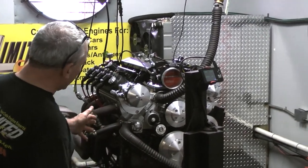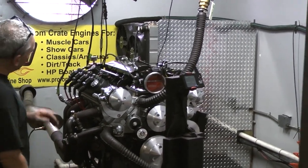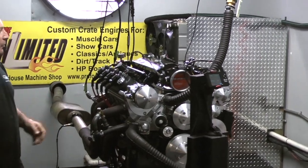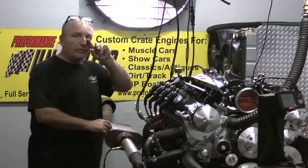Again, we've custom painted this engine. This one happened to be gray — the customer chose gray, we've custom painted it gray. We can even paint the heads if you'd like. We've got the Phytek coil packs on here — excuse me, we've got our coil packs on the valve covers. We can put remote ones if you like.